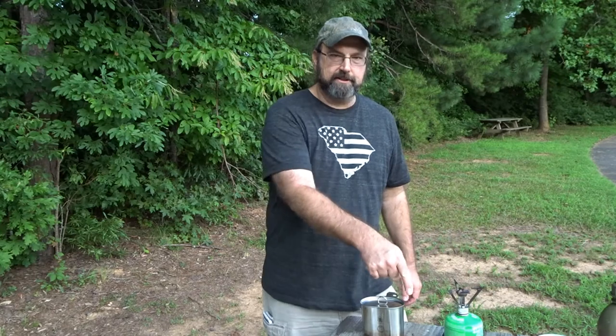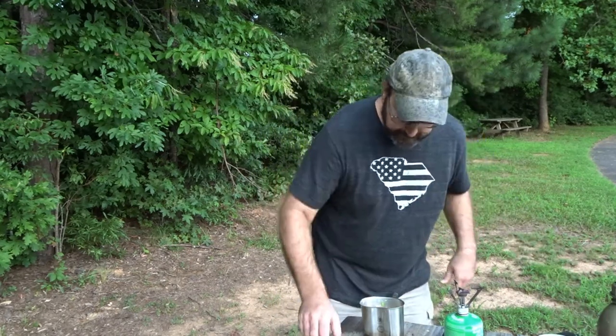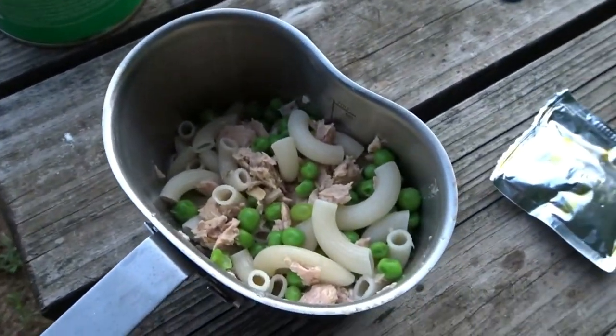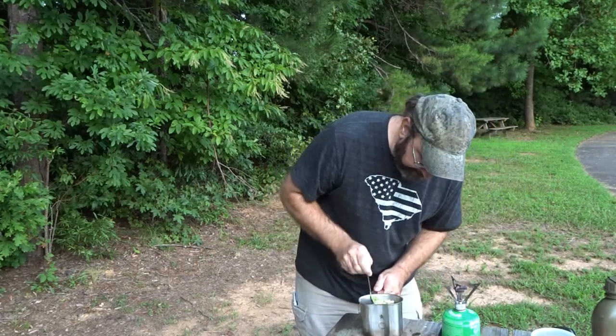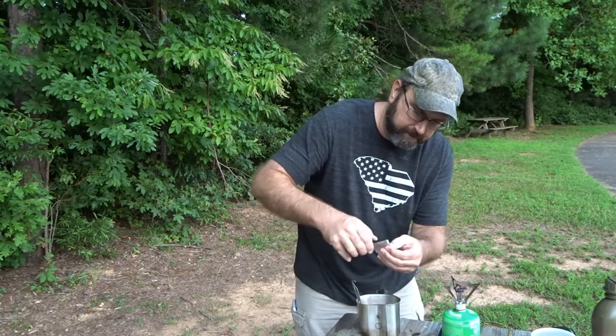Now if I were at camp from a cleanup perspective I'd mix my cheese sauce in the bowl, because that'd be easier to clean up. But I think having the walls to mix against will be easier in the cup, so I'm going to do that tonight. I'm gonna mix a nice healthy dose of black pepper in here first, and then we'll start going in with the cheese sauce.